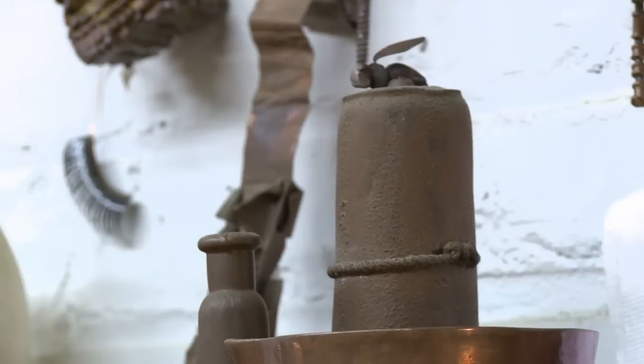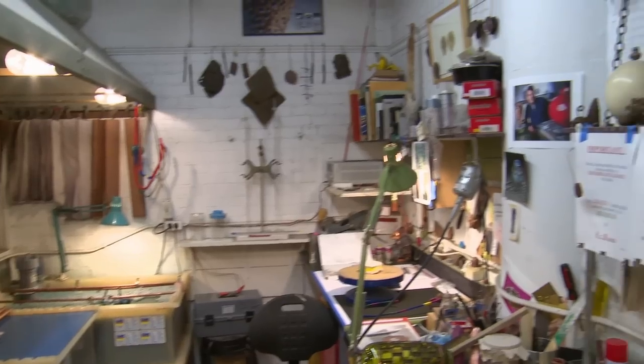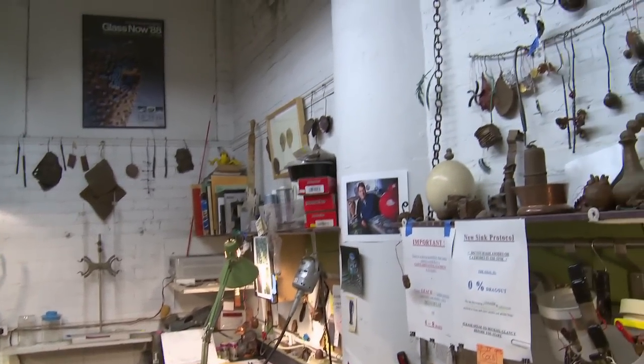We're at the Rhode Island School of Design, Jewelry and Metalsmithing Department. This is the electroforming room. I started teaching the electroforming process in 1981.